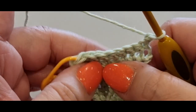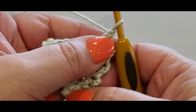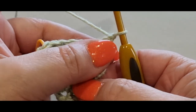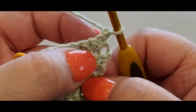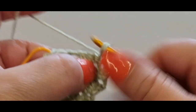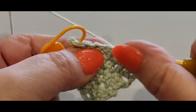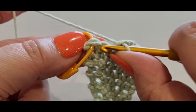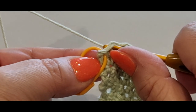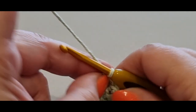Now we're going to decrease, but we're not doing two-together in this tutorial because it doesn't come up too well — it gives more of a pointed edge, and we want a rounded edge. Normally we would single crochet in the first stitch, but we're going to skip it and go straight into the second stitch with a single crochet. Then single crochet all the way across until you get to the last two stitches — don't do the last two stitches. Then skip the second-last stitch and jump into the last one with a single crochet.